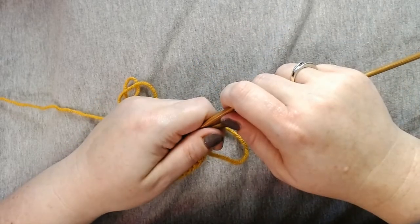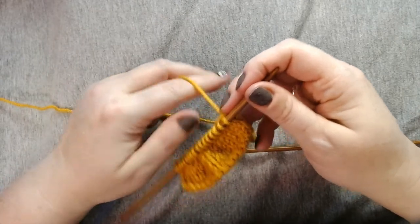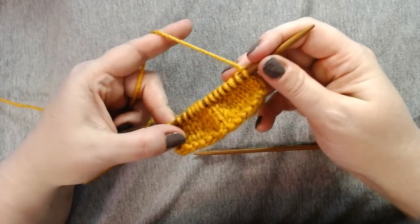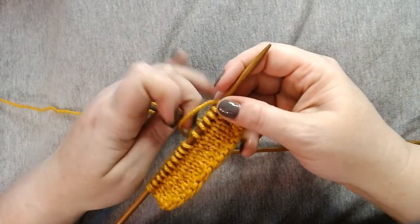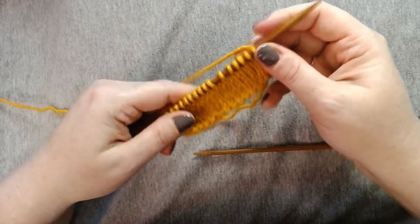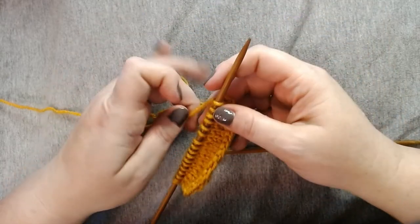Hey y'all, my name is Amanda. Welcome to my channel and today I'm going to show you three different methods of holding the yarn in your left hand for continental style knitting to maintain good tension, which is how tight or loose the yarn is in your hand. And I'm going to demonstrate that with a row of knit stitches and a row of purl stitches.